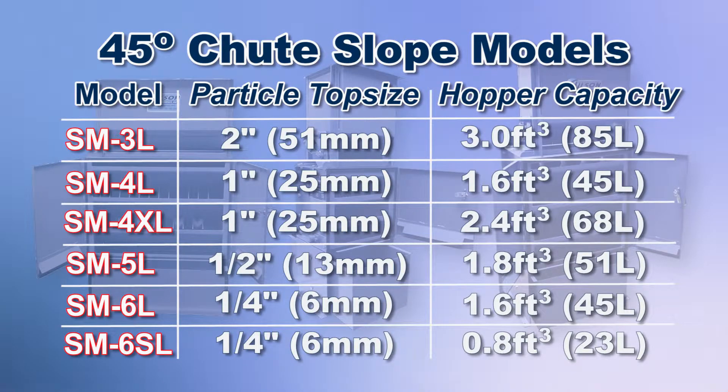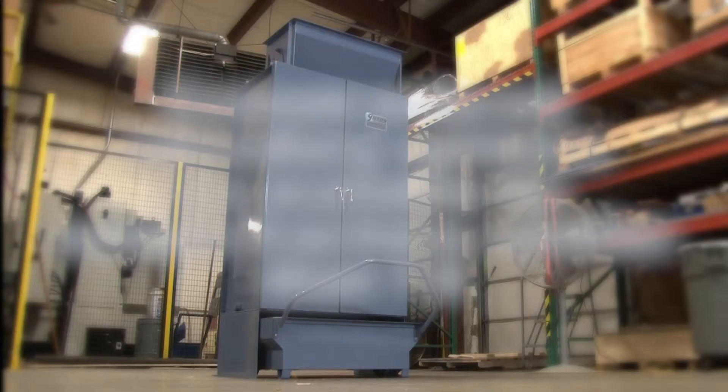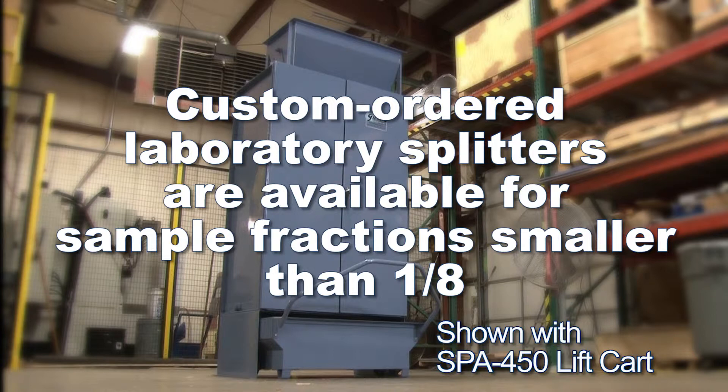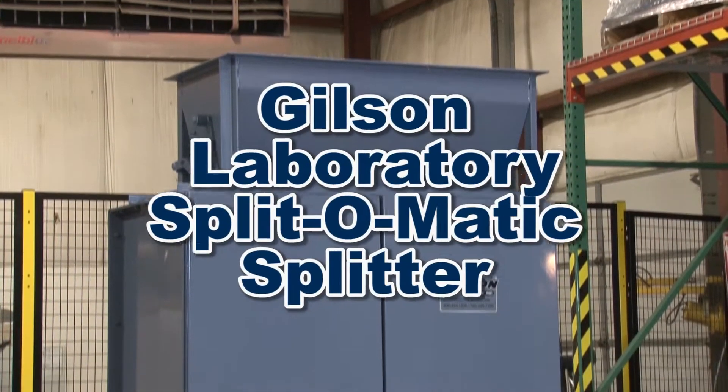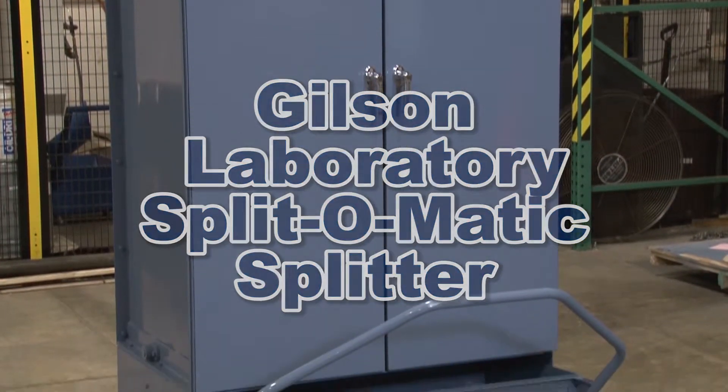Gilson offers multiple Splitmatic splitter models that are well-suited for aggregates or many other free-flowing granule materials. Custom-ordered laboratory splitters are also available with four or more chute stages for sample fractions smaller than one-eighth, making the Gilson Splitmatic splitter the right choice for your materials testing lab.